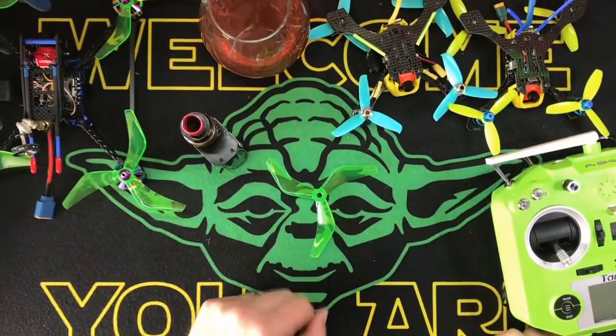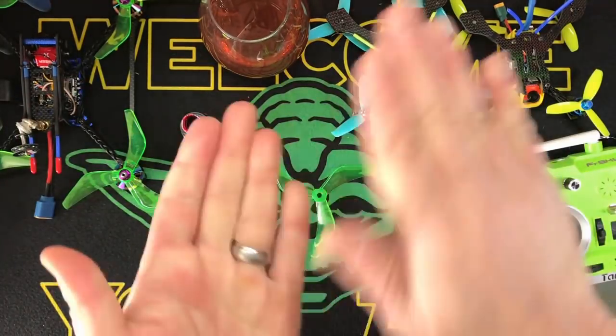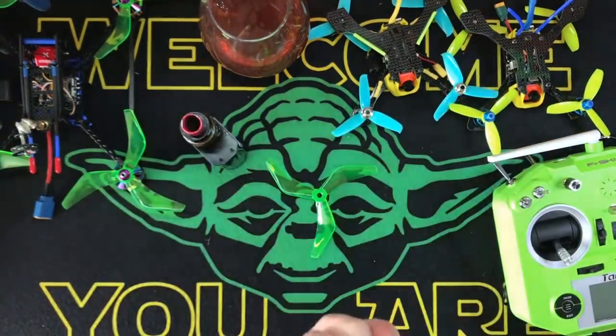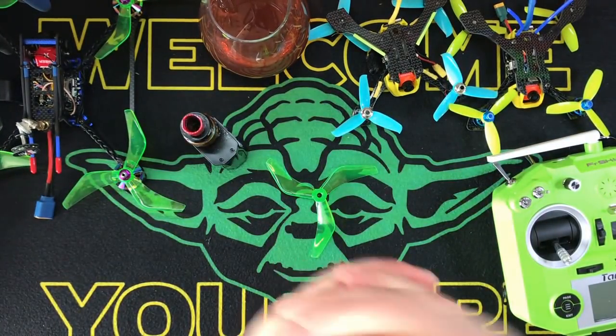That is my take on just some of the stuff I use. This is a complete ramble - I apologize if you've wasted half an hour. Keep your shiny side up, kids. Have a great day. Talk to you later.